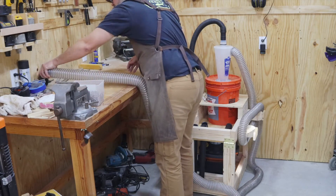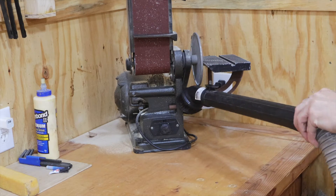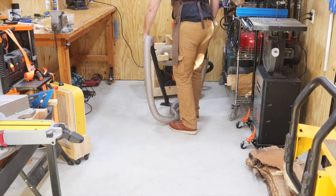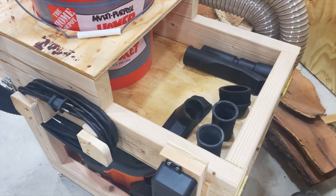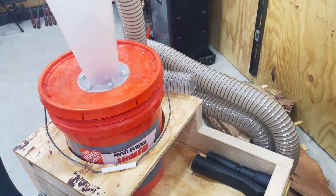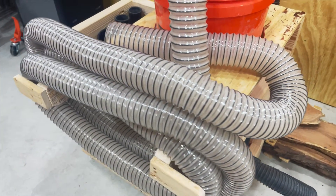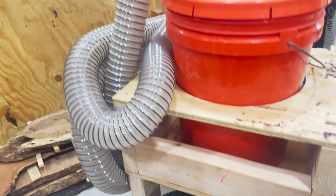Of course, you can also just plug it in and use it as a vacuum to clean things up around the shop. And here's the final product — a dust collection system cart I built from scrap wood so that I can make my shop a little bit more efficient and keep it a little cleaner. I hope you enjoyed this build. If you did, give me a thumbs up. If you want to see more videos, I'd love for you to subscribe to the channel, and hit that notification button so you know when I post new videos. I appreciate each and every one of you following along. Y'all get out there and make it good. Thanks a lot. We'll see you next time.